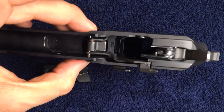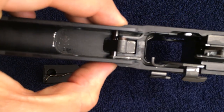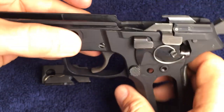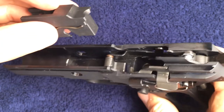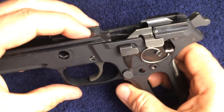Now we're going to drop the locking insert into the frame. First, make sure the levers are out of the way so that the locking insert can pass into the small cuts inside the trigger pivot pin. It should drop in very easily and should not require force if the trigger pivot pin has been rotated around correctly.